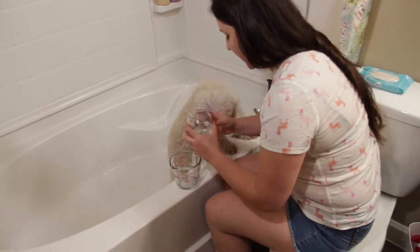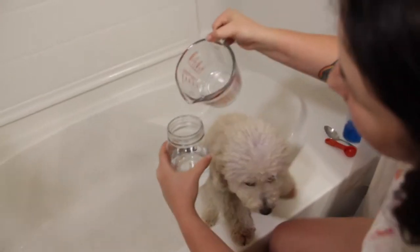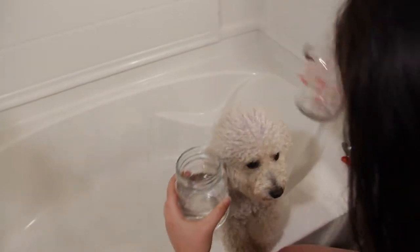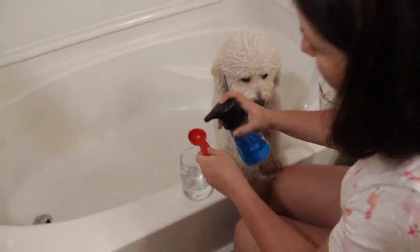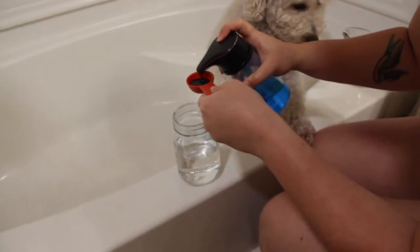For the flea rinse we have a cup of water and we're gonna add four tablespoons of white distilled vinegar and four tablespoons of Dawn dish soap. This is just gonna be a rinse because we're gonna use a different shampoo.